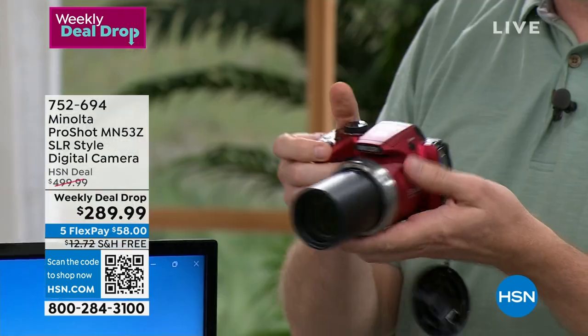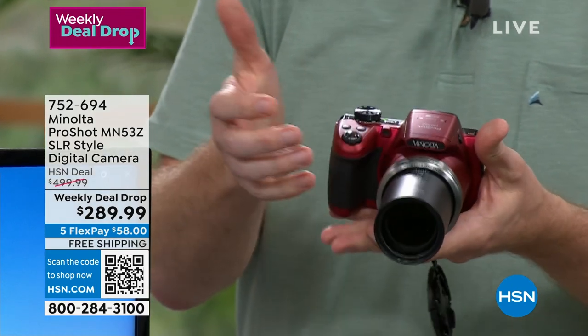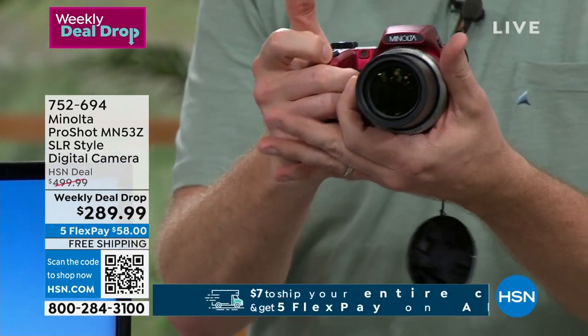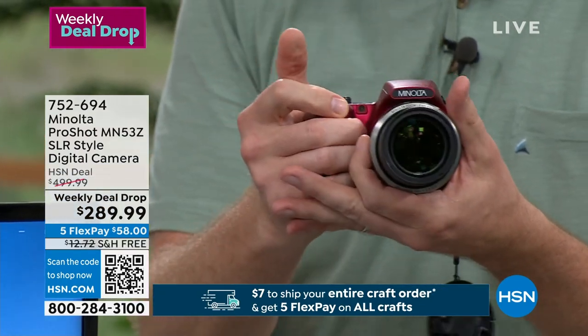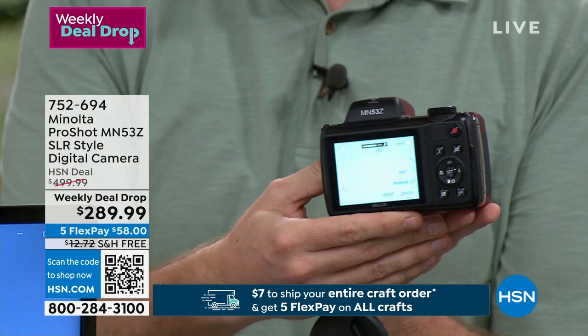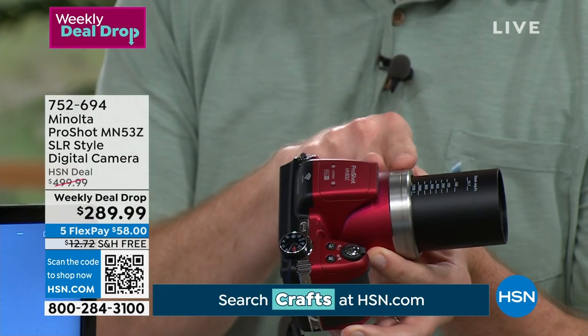Minolta's been around for almost 80 years. It sits so easy right there, comfortably in your hand. It's got this SLR style where you can grab it on the side, put your hands down below on the base, and it's just a comfortable professional feel with a big three-inch display on the back.